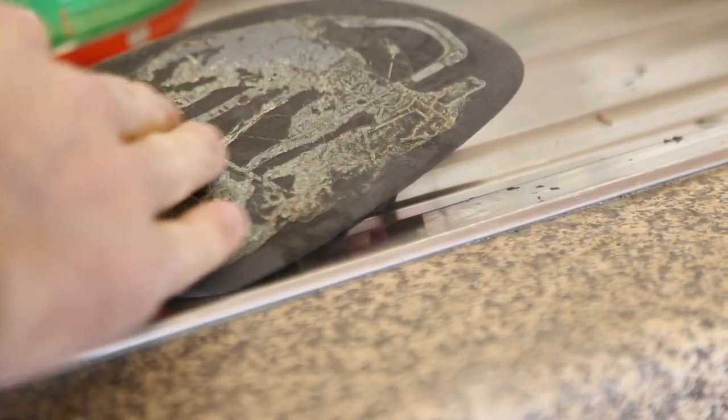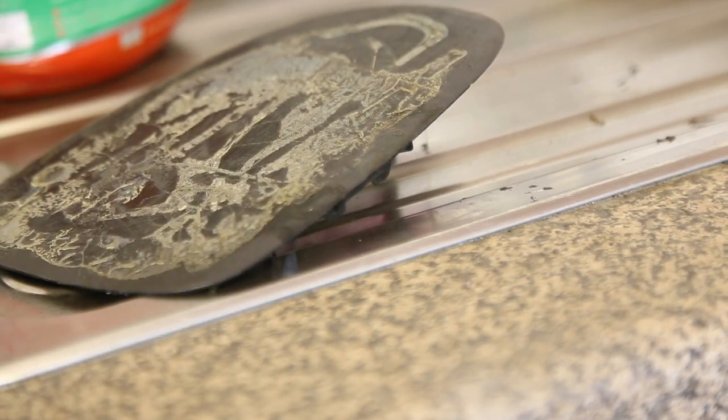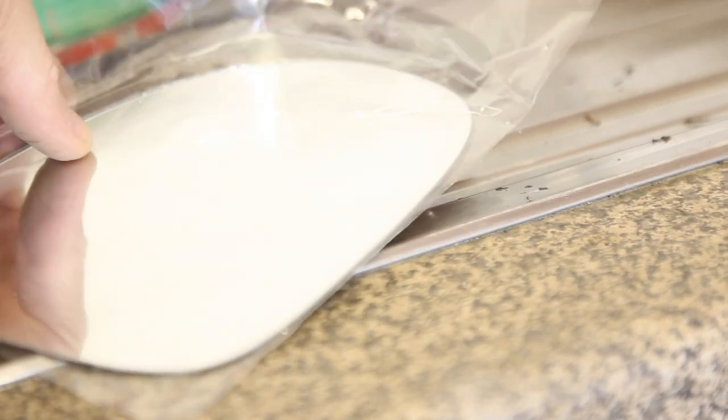I've just used some sandpaper to smooth down the surface and dry it to make sure there was no moisture left from when the car's been outside, and I'm just going to reattach the mirror glass now.